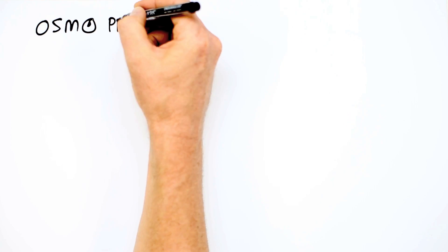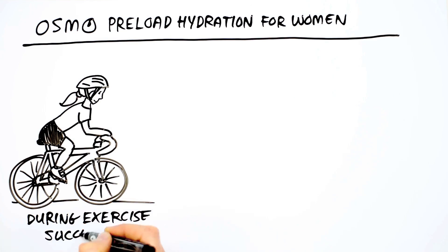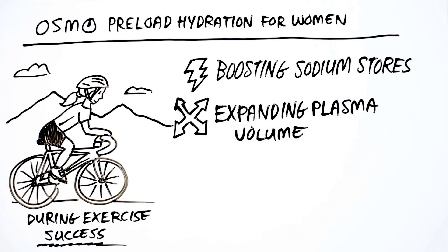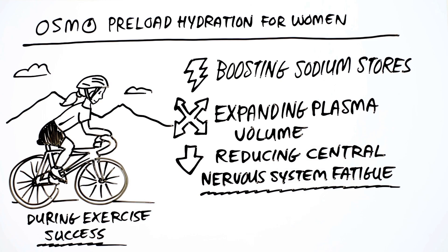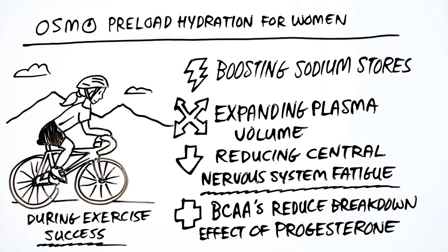To conclude, using Osmo Preload Hydration for Women sets the body up for success during exercise by boosting sodium stores, expanding plasma volume to maximize blood volume and circulation, and reducing central nervous system-oriented fatigue. The addition of BCAAs helps reduce the breakdown effect of progesterone by increasing circulating amino acids, kick-starting recovery right away.